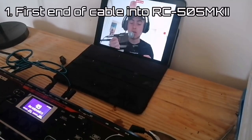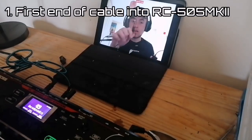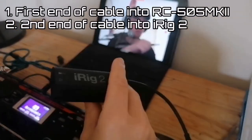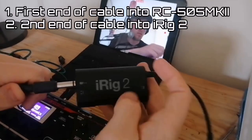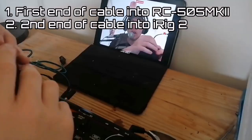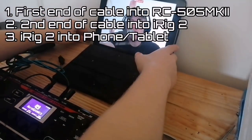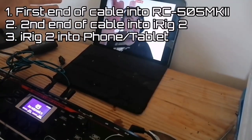Done. Now next, what you're going to want to do is get the other end of your cable and put it into the big hole on the iRig. And lastly, you're going to want to plug the iRig into the headphone jack of your phone.